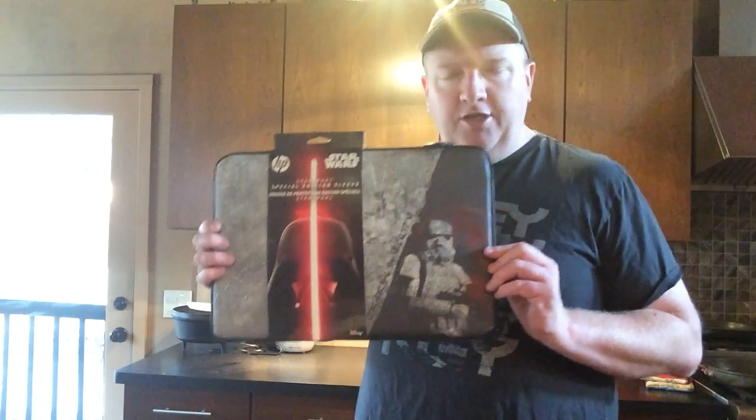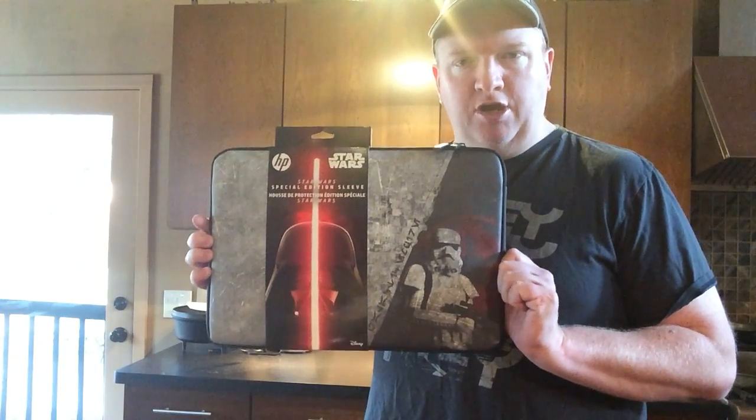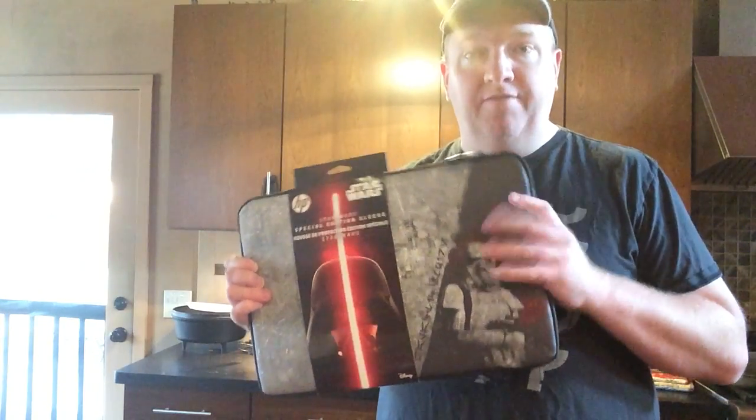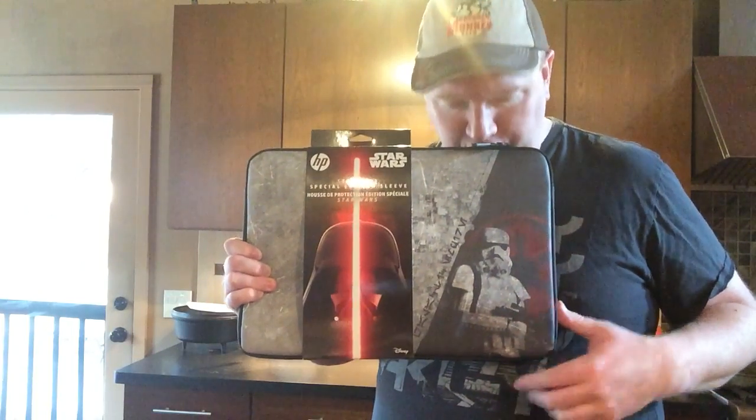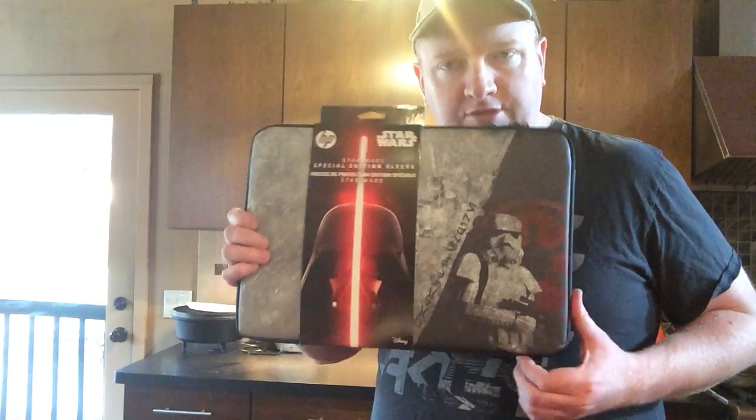The first thing I want to show you is this. You can't buy the Special Edition Star Wars laptop without the Special Edition sleeve. Why did I buy this? This thing is 50 bucks — pretty expensive, right? Here's the thing: how many laptops are going to become a collectible? Not many. This will. In 10 years from now, 20 years from now, you have the sleeve, the laptop, and the packaging. If you have those things as a package, it'll be worth a lot more. And it's really cool — you've got an old Storm Trooper and everything.